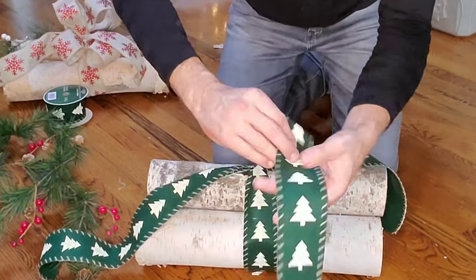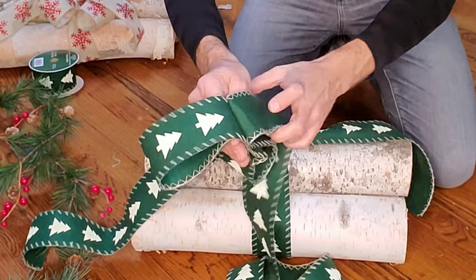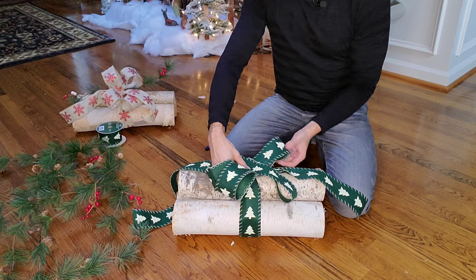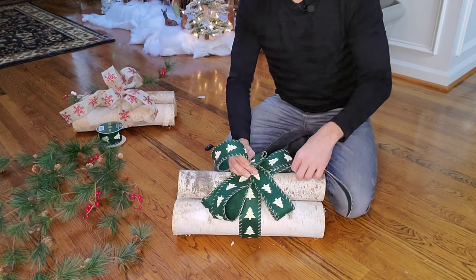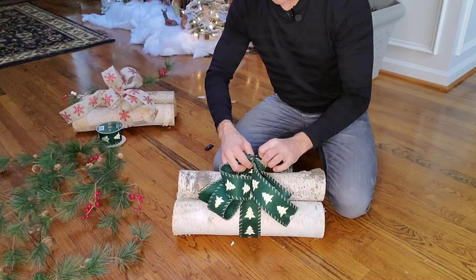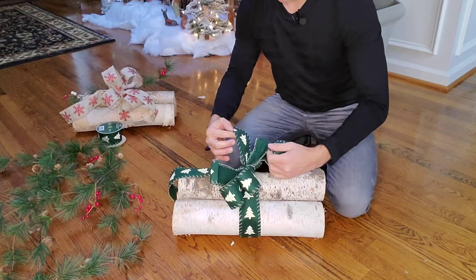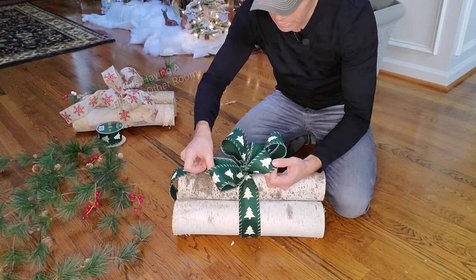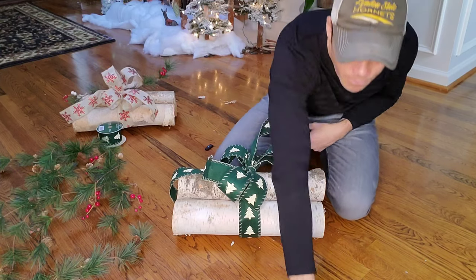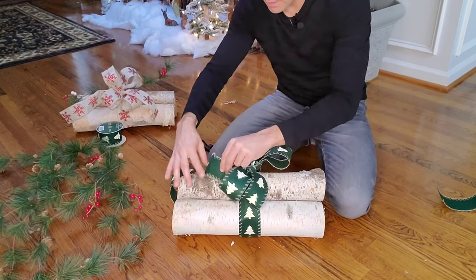Then we're going to take the other ribbon and basically create four loops like this, because this is going to be the bow part of it — we're creating our own bow. So you just fold all these together, make your four loops, place that on the top of the logs, and then take the other two ends you've already tied and tie the four loops together with those ribbons. Once you twist and tie them, that four-loop bow is going to be secured on top. You can finagle and puff these loops a little bit so it looks like a wrapped bow. Then take the longer ends and just snip them so they come down just a little bit on the sides.